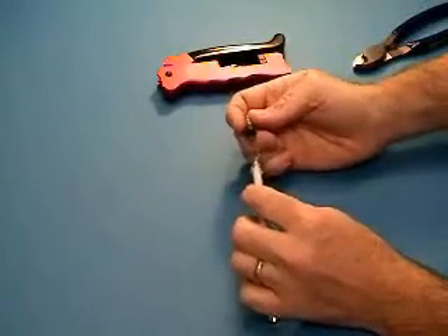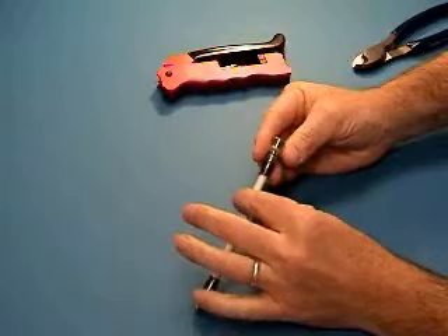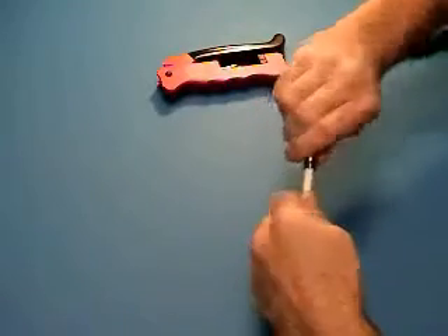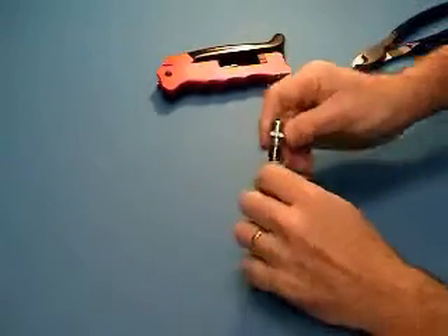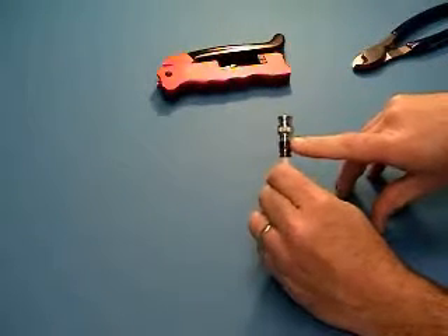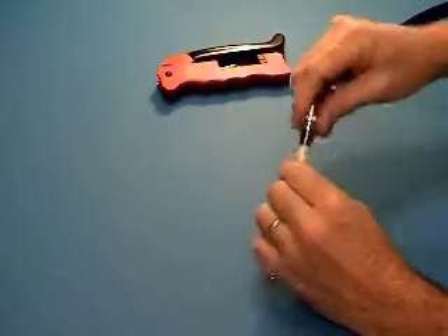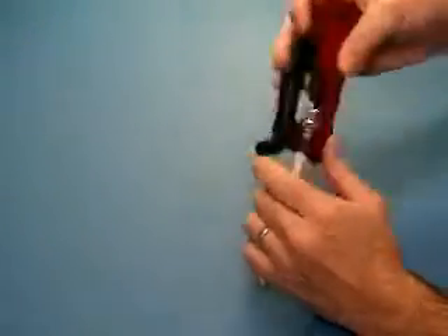Insert the cable into the BNC connector and push firmly by rotating the connector. Continue to push until you can see the braid and jacket in the sight window of the connector. At this time it is fully seated — you may now put this in the tool.